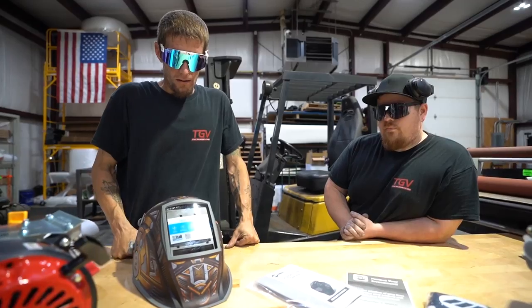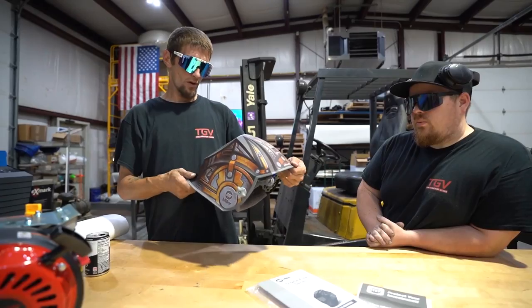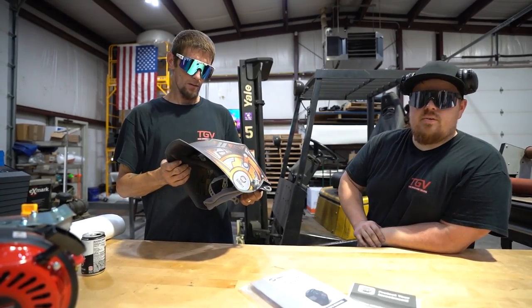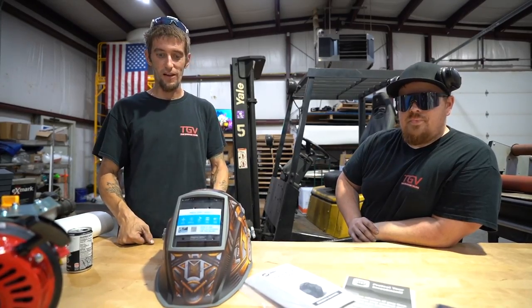So what's the Digital Elite supposed to do? They clarify the name isn't about the glass — it's the shape and everything else. The lens technology is called Clear Light 2.0, an upgrade over 1.0. Steve is already eager to strike an arc and try it out.